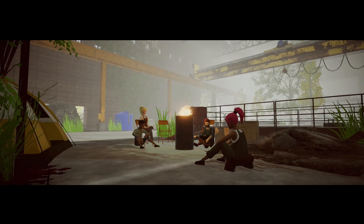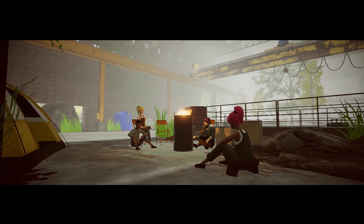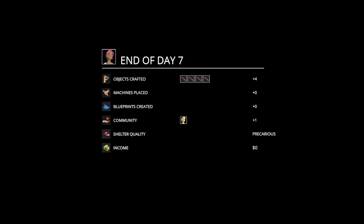All right, guys — hopefully you enjoyed that one. We built our first little shack, we can turn it into a blueprint now and put it anywhere really, which is good. Hopefully you guys enjoyed this episode — if you did, smash the like button, leave a comment. If you're new to the channel and haven't subscribed yet, please do so. It's been Britta — thanks for watching, see you again soon.